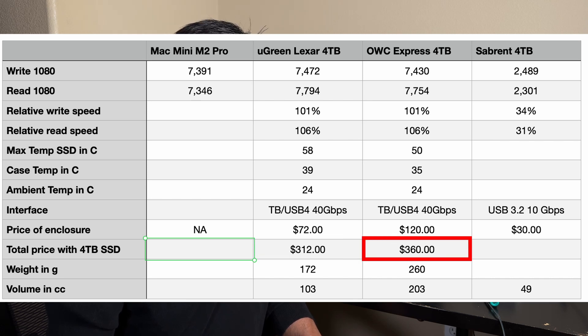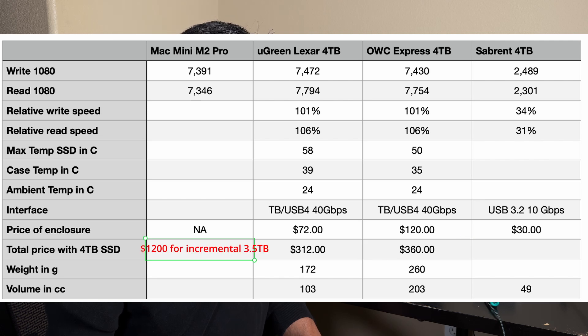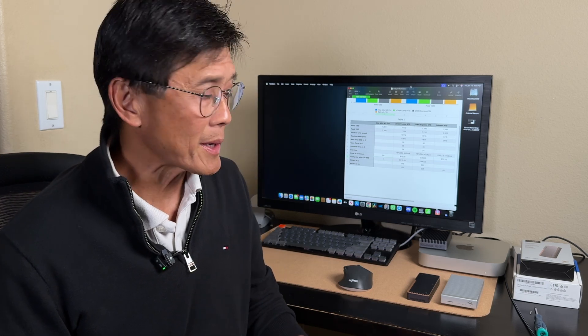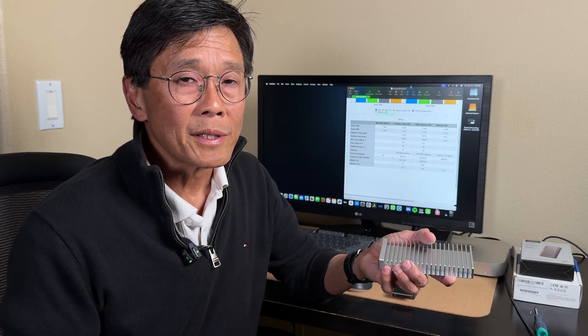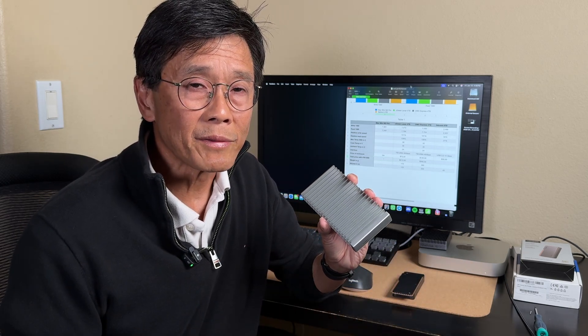These are significantly less than the $1,200 Apple charges for an additional 3.5TB of internal storage. In summary, both enclosures perform equally well on the benchmark test. The Ugreen device uses active cooling and is much more compact, perhaps more suitable for mobile use — the silicone protective case provided may be useful in such a scenario. The OWC device uses passive cooling with a larger enclosure and lots of cooling fins, making it more suitable for a more static environment. The OWC enclosure is also available with SSDs pre-installed in capacities of up to 8TB. Both are aesthetically pleasing; however, I do prefer the look of the OWC device as the bare aluminum color better matches that of the Apple Mac Mini.